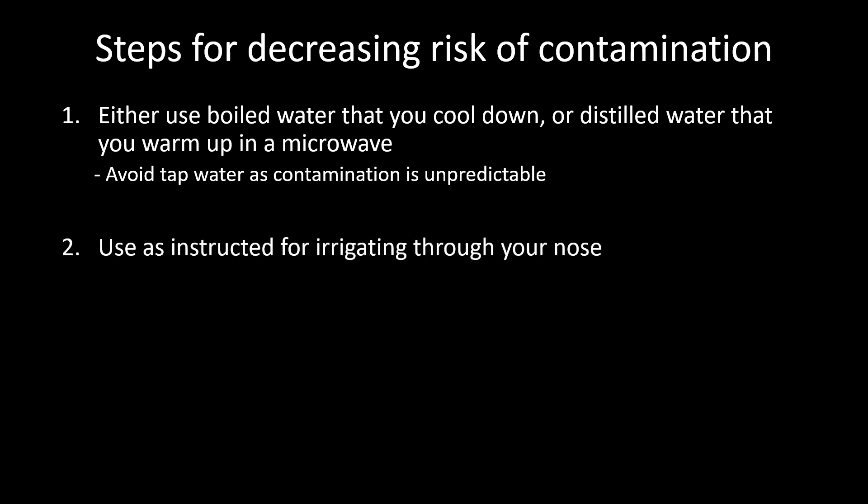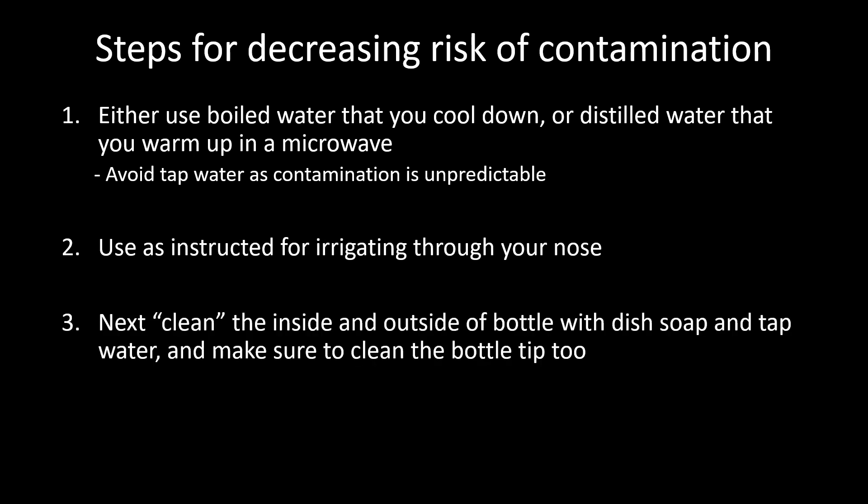Next, you irrigate the solution through your nose as you've been doing and have been instructed. The next essential step is to clean the inside and the outside of the bottle with dish soap and tap water, and make sure to clean the bottle tip as well. This step is important for mechanically removing particulate matter, grime, and some of the organisms, and this is going to allow our disinfectant to work more optimally.